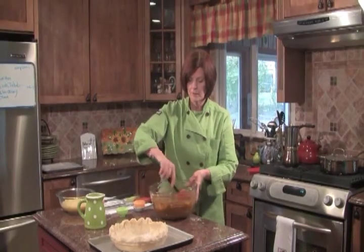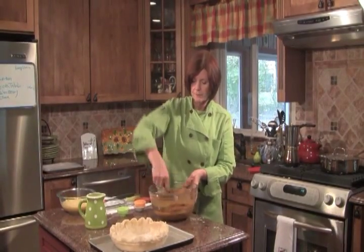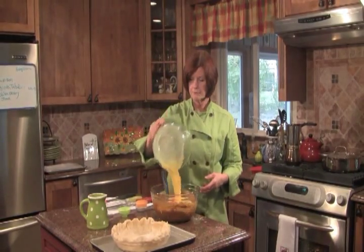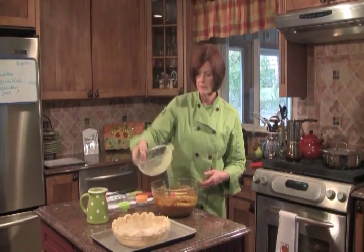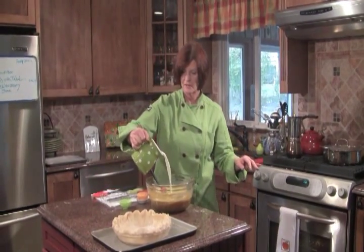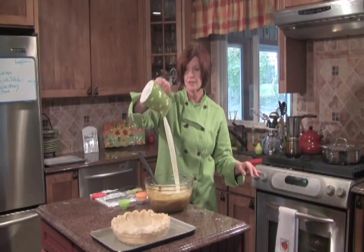Tell me, how easy is this? We're going to mix that real nice. Now we're going to add our eggs — I had them whisked first, nothing else in there but the eggs — and we're going to mix it nice and gentle. No splattering. You know, when you get pumpkin splatter all over you, it's not a good sight. And we're going to add our delicious cream.